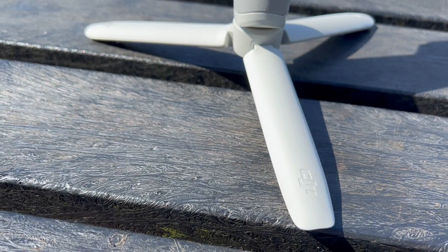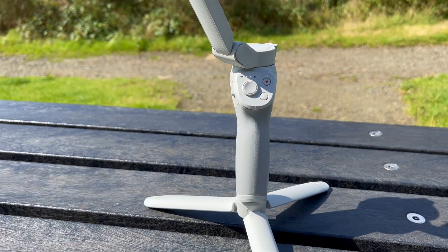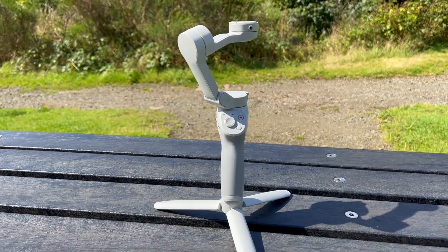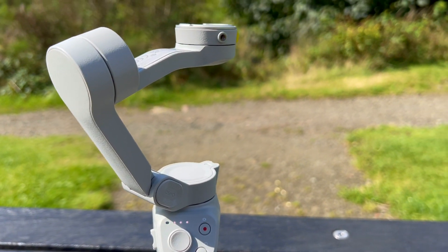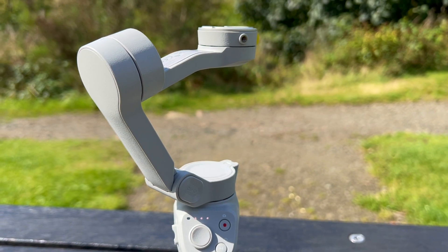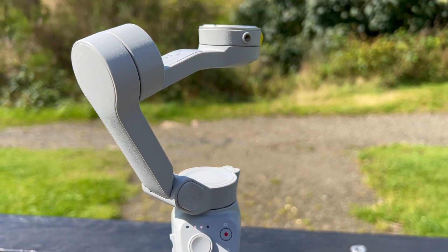Hi guys, welcome back to the channel. In this video I have bought myself a DJI gimbal. This is a DJI 4 here, and I think it looks great and it works really well and it's really easy to use. So why don't we take some video footage of the river that I'm at and let's see how it looks — I'll put it all together and share it with you in this video.